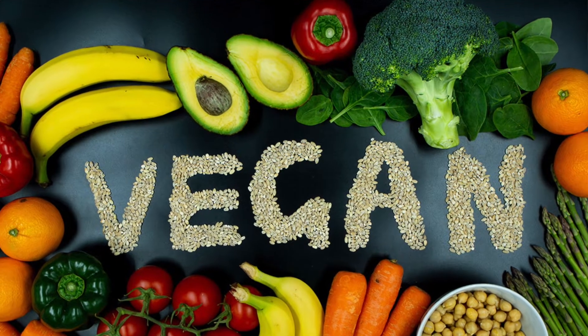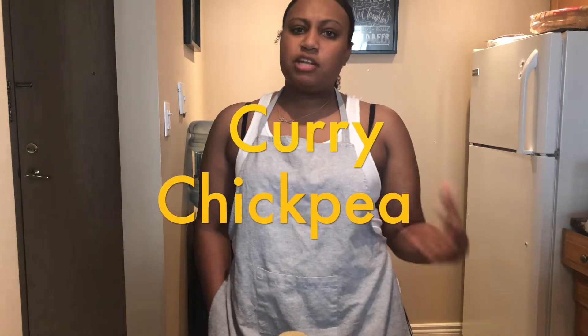Welcome back in the kitchen! My name is Kayla — in case you don't already know, I'm not a chef but I do like to cook. Today is a day that some of you have been waiting for: I'm going to be making a vegan recipe, 100% vegan, so that any viewers who are vegan or vegetarian can enjoy my channel and my recipes. I'm going to be sharing my curry chickpea recipe, and I'm so sorry about the long wait on my channel.